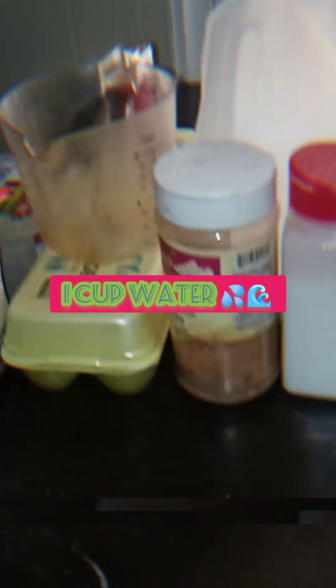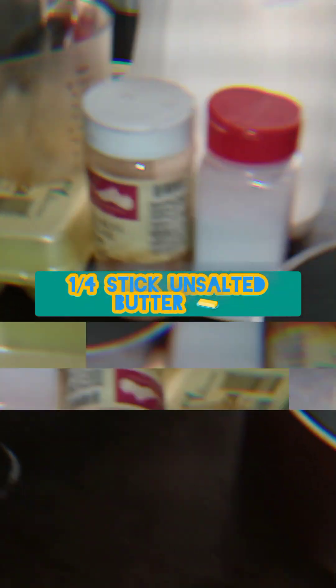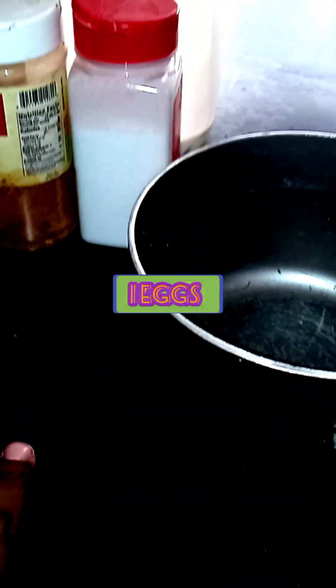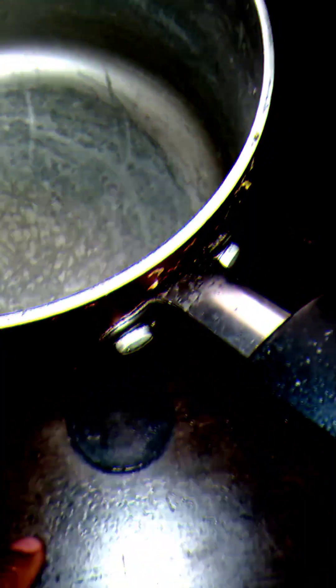We're here to make homemade churros, okay, so bear with me. That's everything you need for the churros — a Mexican treat, something I can make real quick when I need something sweet. I'll put the link in the bio because I'm gonna show how everything needs to be. Let's get it.